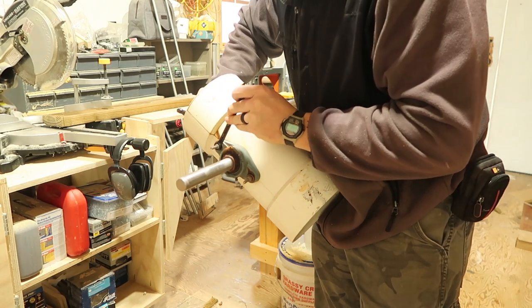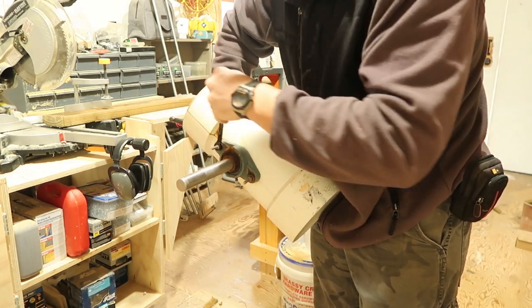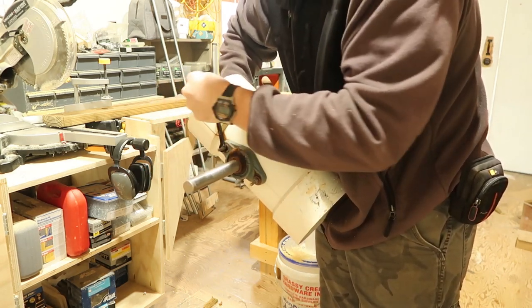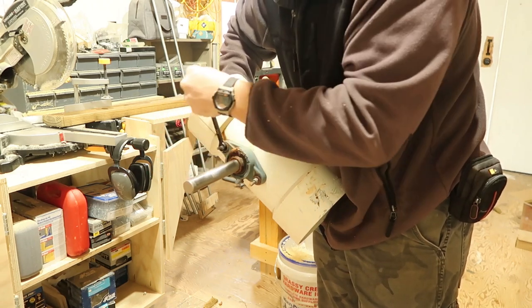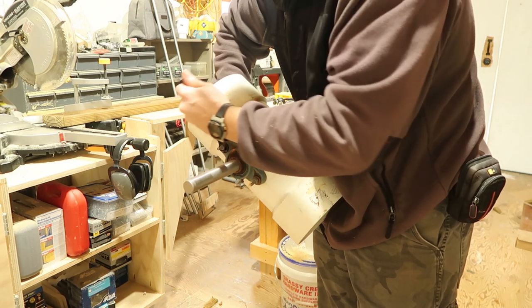I was watching some YouTube videos that were pretty old, from a different country — the UK maybe. Those augers were generating anywhere between 30 and 50 kilowatts, I think. And they were, of course, several times bigger than this.